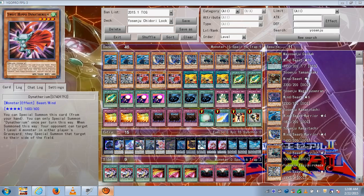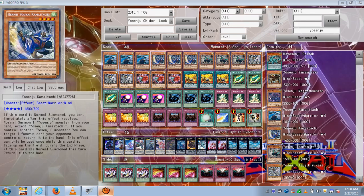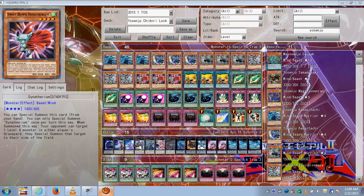Dinotherium is a level 4 Wind type that can special summon itself, enabling good exceed plays. Especially if your opponent summons a Veiler, Breakthrough Skill, or Skill Drain to negate your Yosenju's ability and prevent you from summoning another monster — you can special summon Dinotherium and still have two monsters to go into an exceed play.